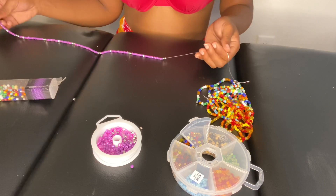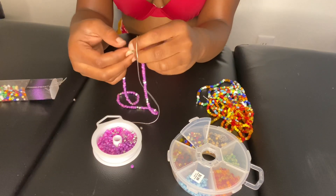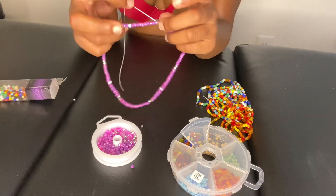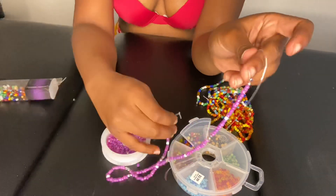Once you're done applying all of your beads to the string, you're going to want to tie it like this. By the way, my waist is not this small — I wish! I'm just tying it now to give you guys an idea of how it's going to look when you decide to make your own waist beads.